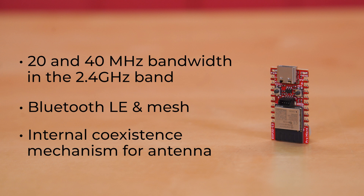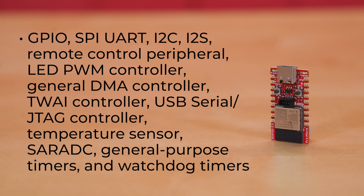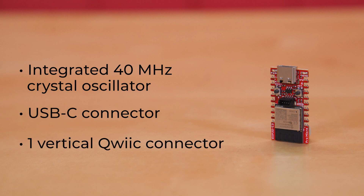That saves space and weight and could definitely come in handy. Its peripherals include GPIO, SPI, UART, I2C, I2S, Remote Control Peripheral, LED PWM Controller, General DMA Controller, TWAI Controller, USB Serial and JTAG Controller, Temperature Sensor, SAR ADC, General Purpose Timers, and Watchdog Timers. It also has an integrated 40 MHz crystal oscillator, a USB-C connector, and one vertical quick connector.